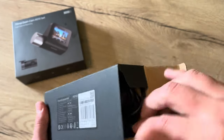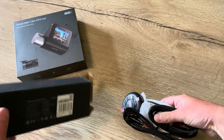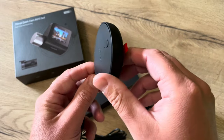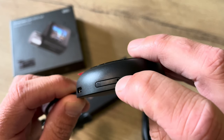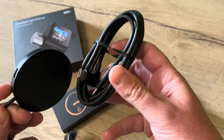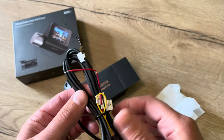In the box, this module can contain the data SIM card and access a hub for the cable that goes to the dashcam. This part has to be connected to your fuse box.